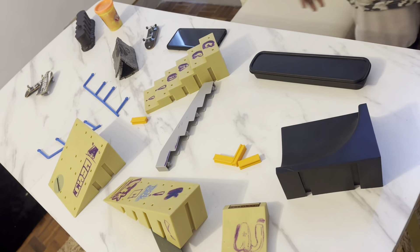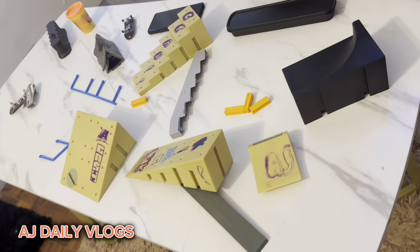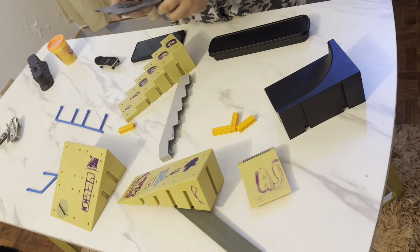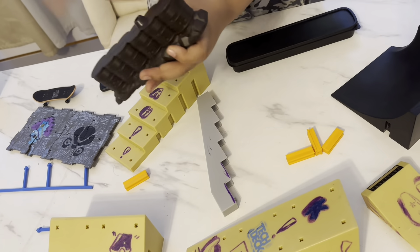What is up guys, back with another video, it's your boy AJ here. I'm gonna be making an indoor fingerboard skateboard using my childhood stuff I saw from my toy box. This is actually just an army thing but I just ripped it out so I can grind on it and stuff.